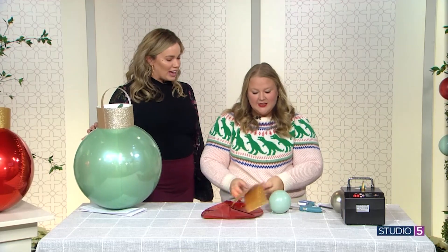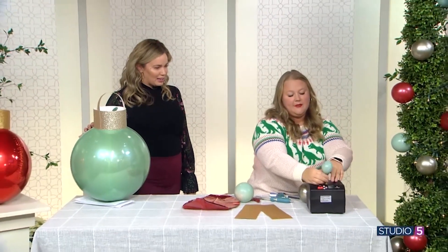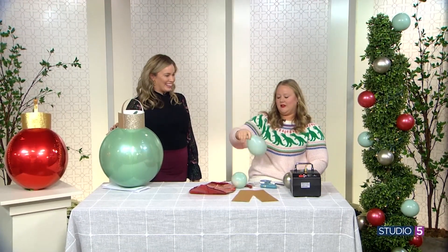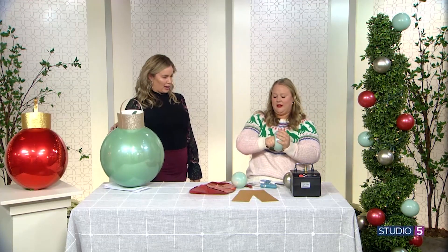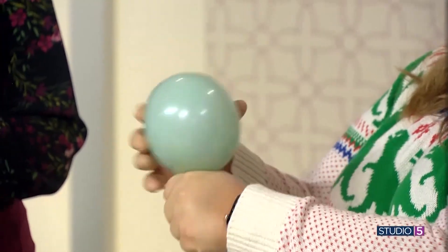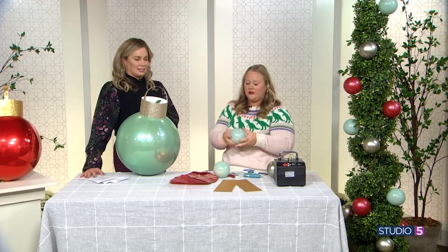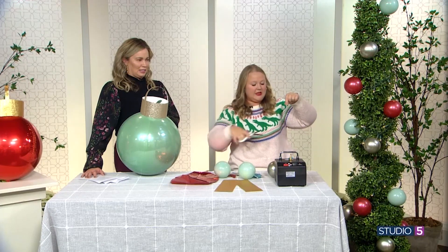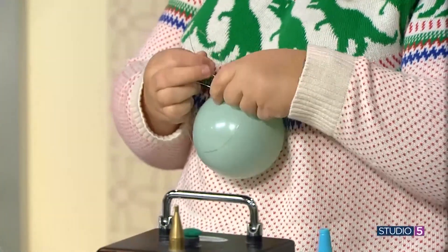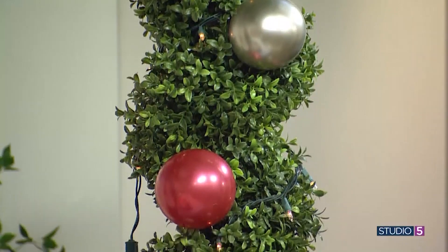These little balloon ornaments are a cute accent too. Blow up a small balloon, but instead of leaving it balloon-shaped, press it against something to let air redistribute so it becomes circular — this also helps make sure they don't pop. Then take some fishing line, tie it around the tail, and tie it around little branches on your tree. Any tree you have can become a Christmas tree with these balloon ornaments. Mary did a full balloon Christmas tree last year using just balloon ornaments.